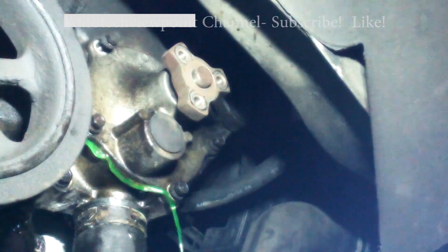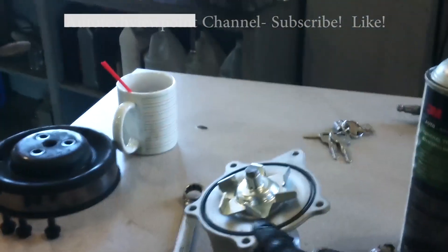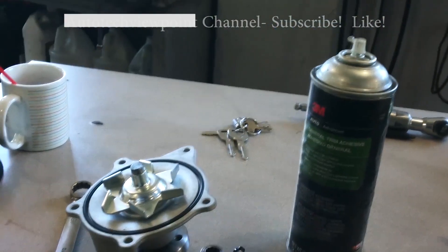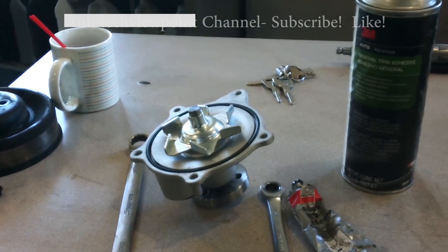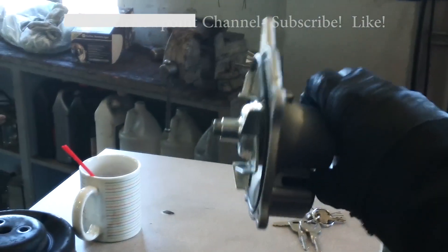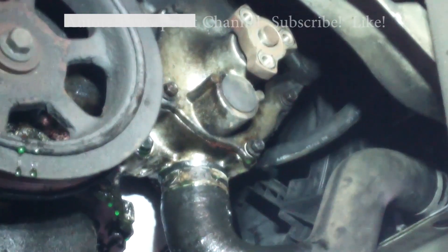You can see the coolant is flowing — we're just going to let it drain as much as possible. We have our new water pump, which has a large O-ring that fits into it. If you like, you can use a little dab of silicone to tack it in place. We also have trim adhesive, which does a good job of holding things in place so the gasket doesn't slip out — that's really frustrating when it does.